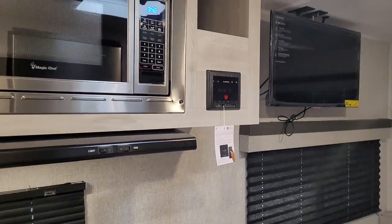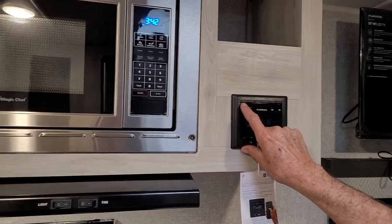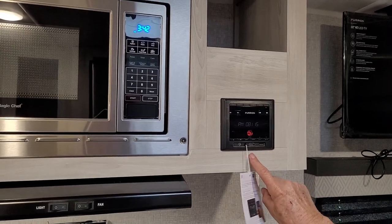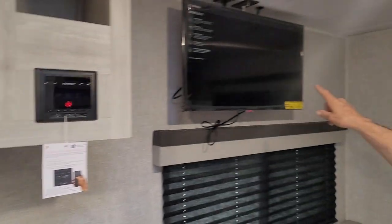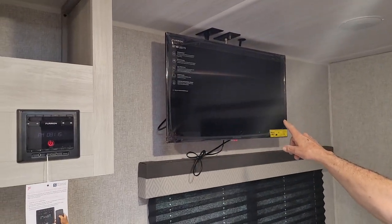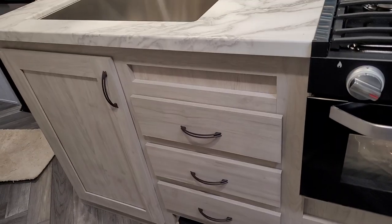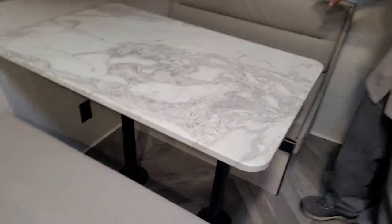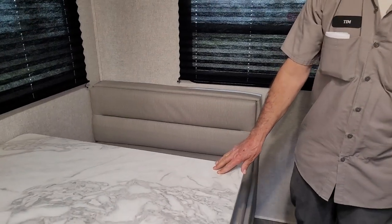The stereo is AM/FM with inside and outside speakers — zone one is your inside speakers, zone two is your outside speakers. It will also play a DVD between the stereo and the TV. There is a wall-mounted TV on the right-hand side. The remotes for the stereo and TV are in the top drawer. The table top comes off the two pedestals, goes down between the two bench seats, and the two back cushions come out over the top of the table to make a smaller bed there.